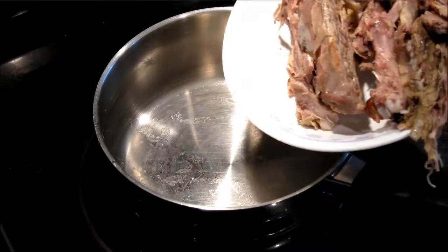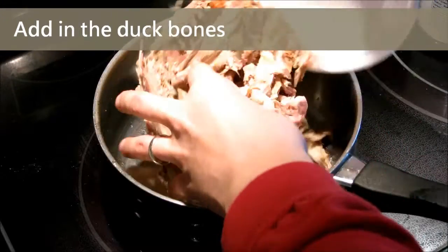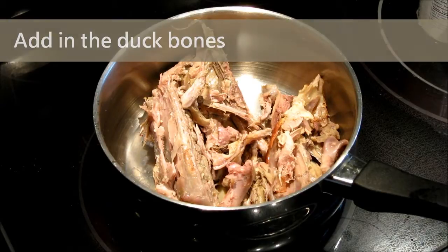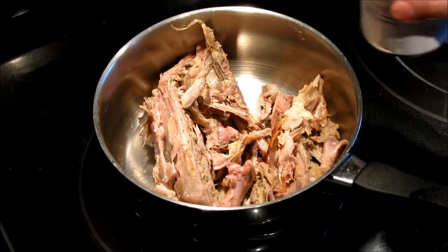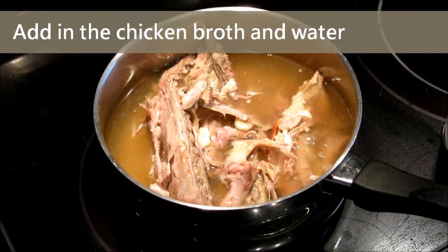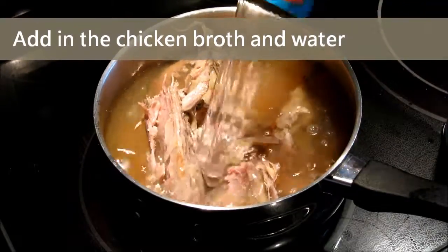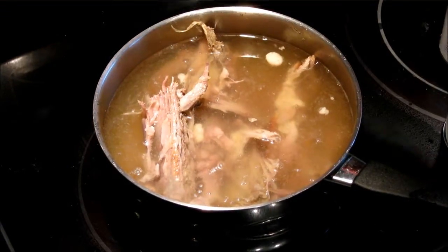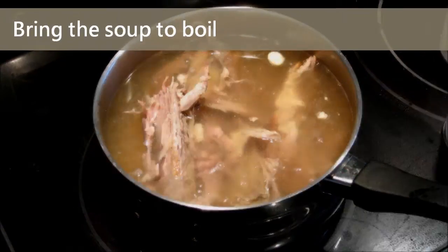First we put all the duck bones into the pot. Then we add the chicken broth, and then we add the water. We turn the heat to high and bring the broth to a boil.